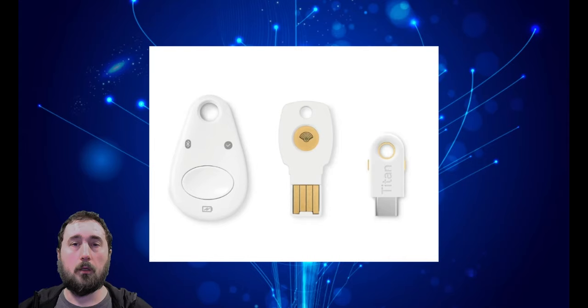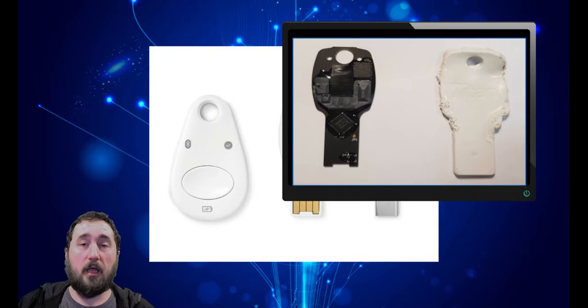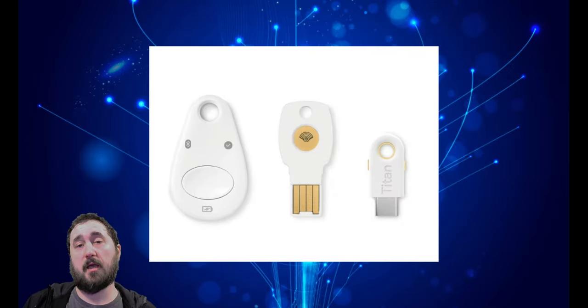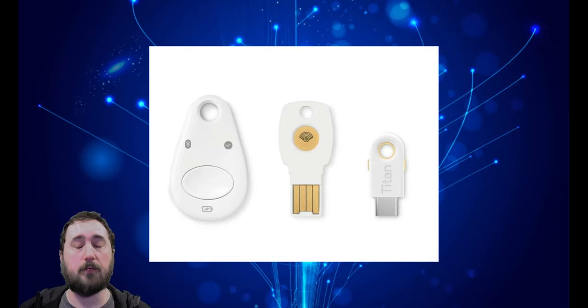Based on these images here, you can obviously see that the researchers had to damage the outer shell so much that it would be impossible not to know that your Titan key has been exposed to this kind of side-channel attack. So the best thing to do is just keep an eye on your Titan key and make sure that you keep it with you at all times.